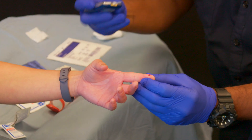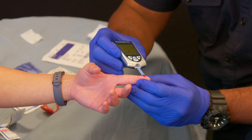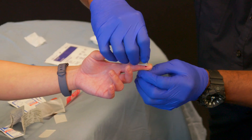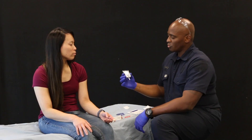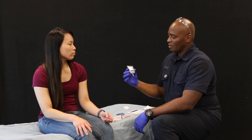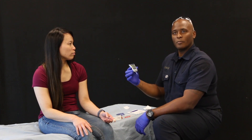Once a second blood drop is formed, I will apply the blood to the glucometer test strip. While the glucometer processes, I'll apply the adhesive bandage to the patient's finger and make sure to place the lancet in a sharps container. I'm going to note the reading on my glucometer, and based on that reading, I'm going to decide if there are any interventions I need to make within my scope before the paramedics arrive.